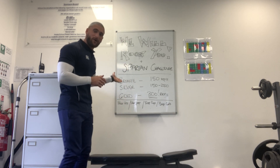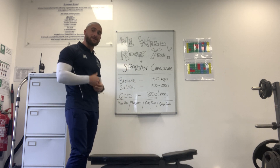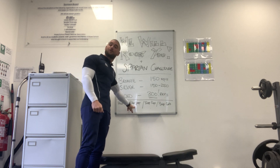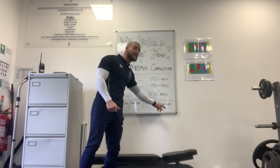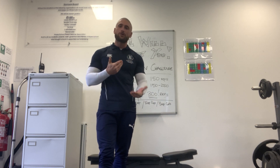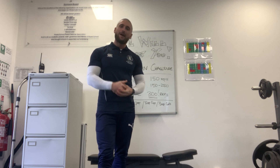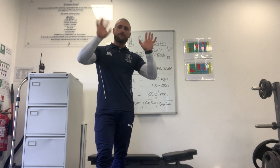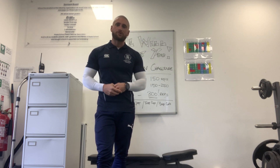I've suggested some exercises on the board: press-ups, star jumps, tricep dips, and some bicep curls. I'm going to demonstrate how you can do those exercises now, and then we're going to do the warm-up together. I'm going to wave goodbye whilst you carry on with your Spartan challenge.